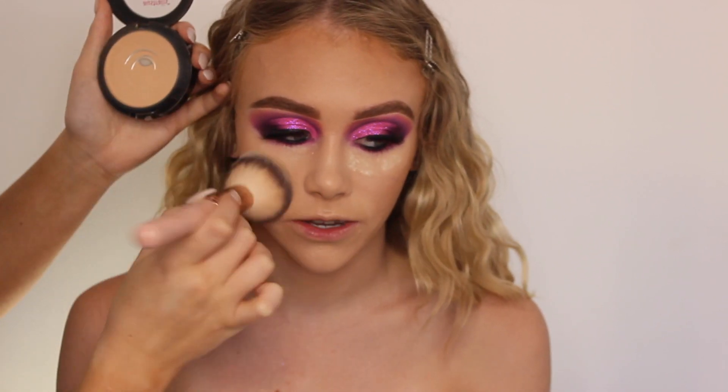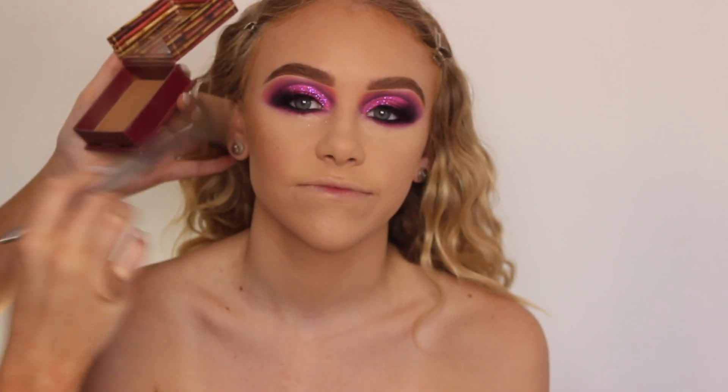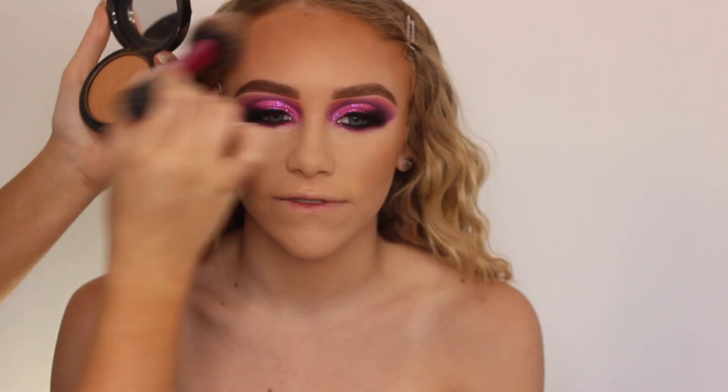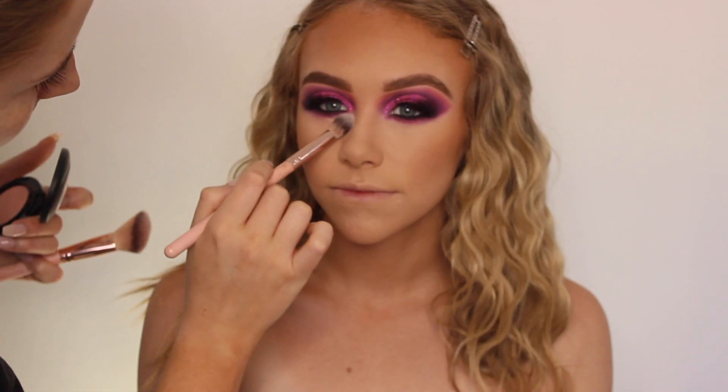Then I'm applying the Australis Fresh and Flawless Powder in Darkest Brown to set her face down — I feel like everything lasts longer that way. Then just applying some Hula Benefit Bronzer, which is one of my faves, and MAC Give Me Sun, just slightly patting it in. I also brought this down a little bit on her neck and chest just to make sure we're all matching.